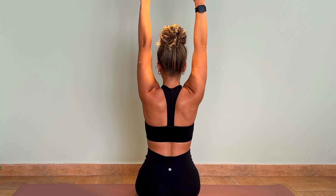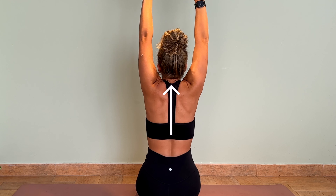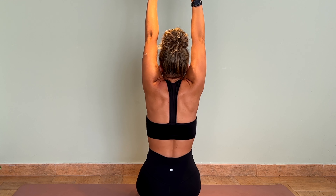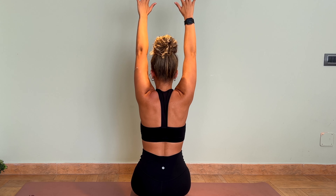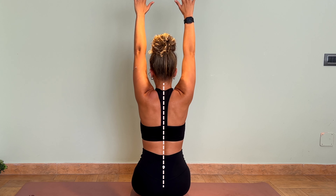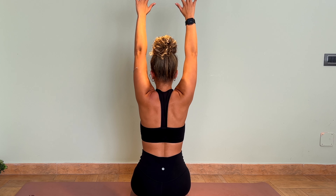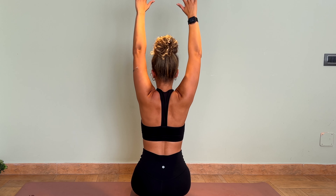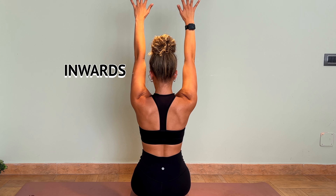Moving on to the shoulders — what we often find is people tend to lift, scrunch, and hunch, bringing the shoulder blades all the way up to the ears. We want to relax and let them drop a little so there's no tension in the neck. The neck wants to stay nice and straight with the spine. The shoulder blades still want to be lifted, not lowered, but they don't want to be pushed together — instead they want to be rounded, broadened, and pulled in slightly.